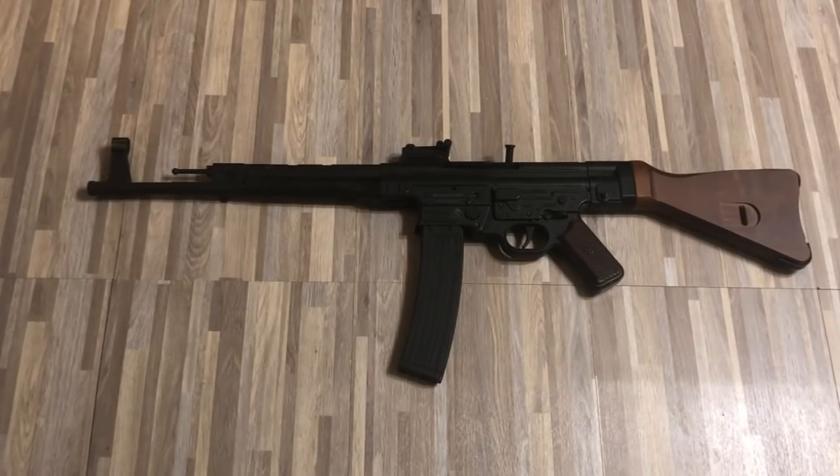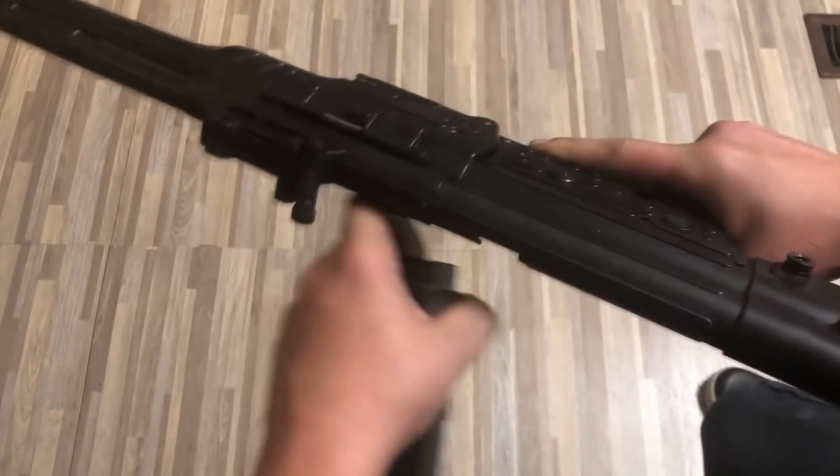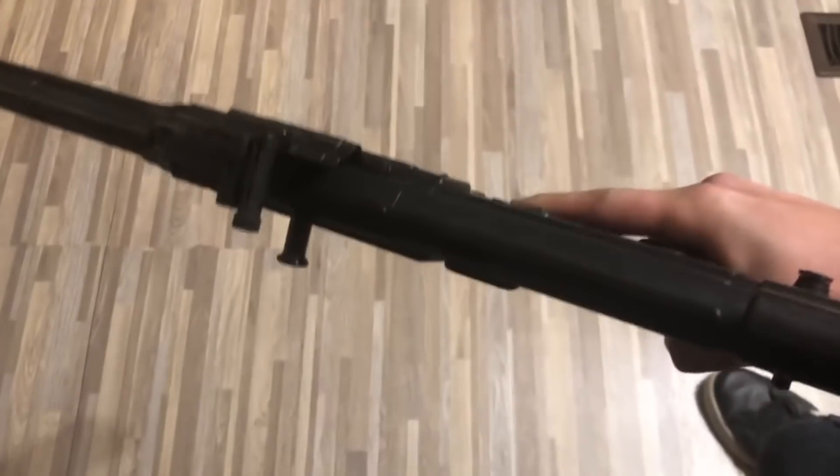This is an STG-44 clone made by German Sports Guns. It's chambered in .22, which is about the only thing wrong with this clone. I would have preferred it chambered in pretty much any other cartridge, but beggars can't be choosers, and to even be able to own anything close to an STG is a win in my book.